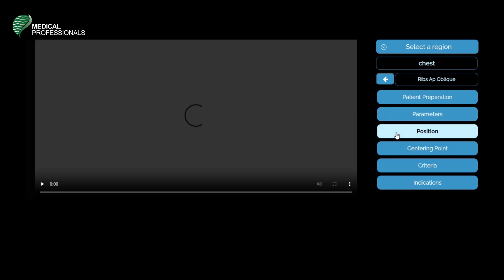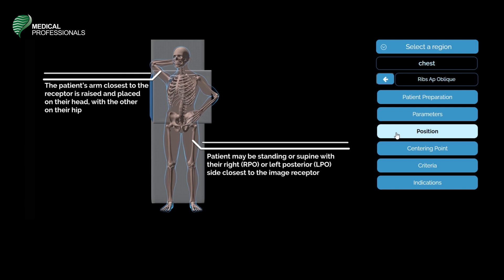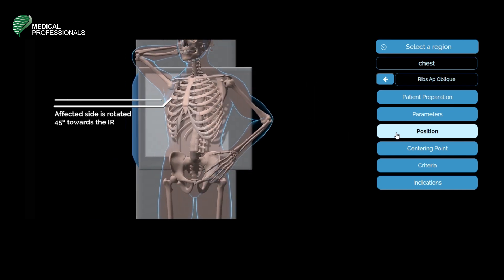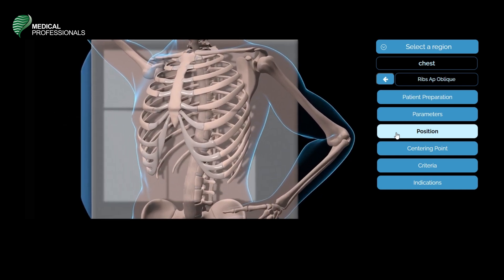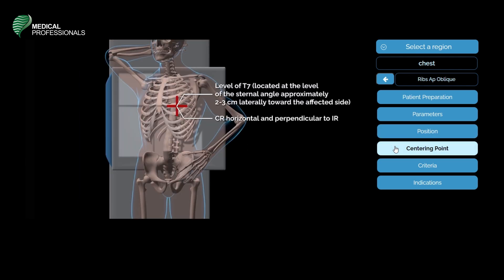The patient's position in an oblique AP of the ribs: the arm closest to the receptor should be raised and placed on the head, with the other on the hip. The patient may be standing or supine with their right RPO or left LPO side closest to the image receptor. The central ray will be horizontal and perpendicular to the image receptor, centered at the level of T7 at the level of the sternal angle, approximately 2 to 3 centimeters laterally toward the affected side.